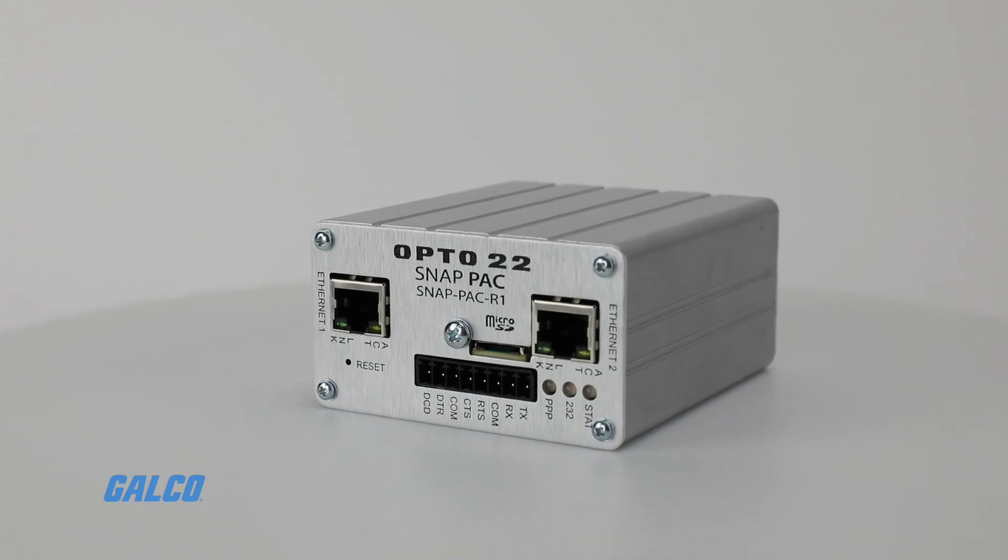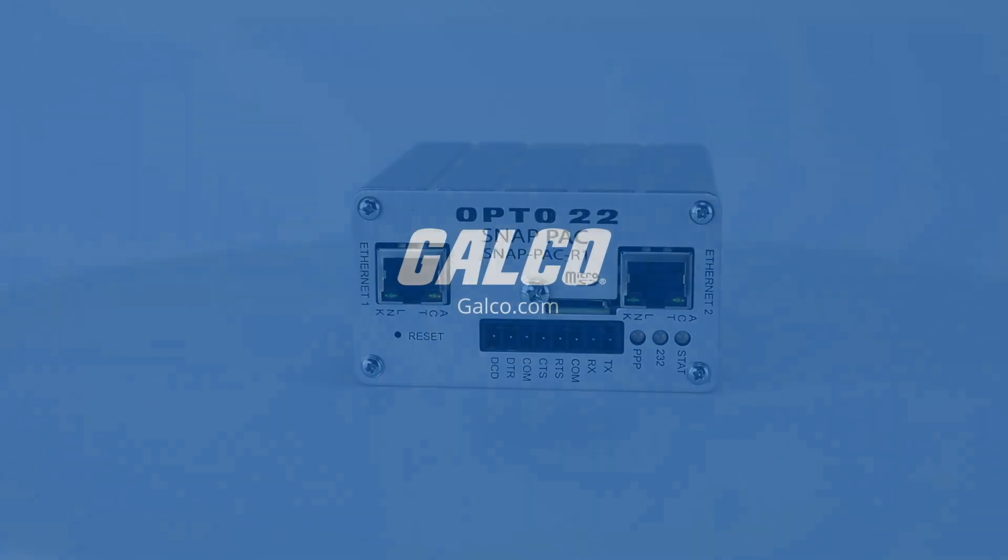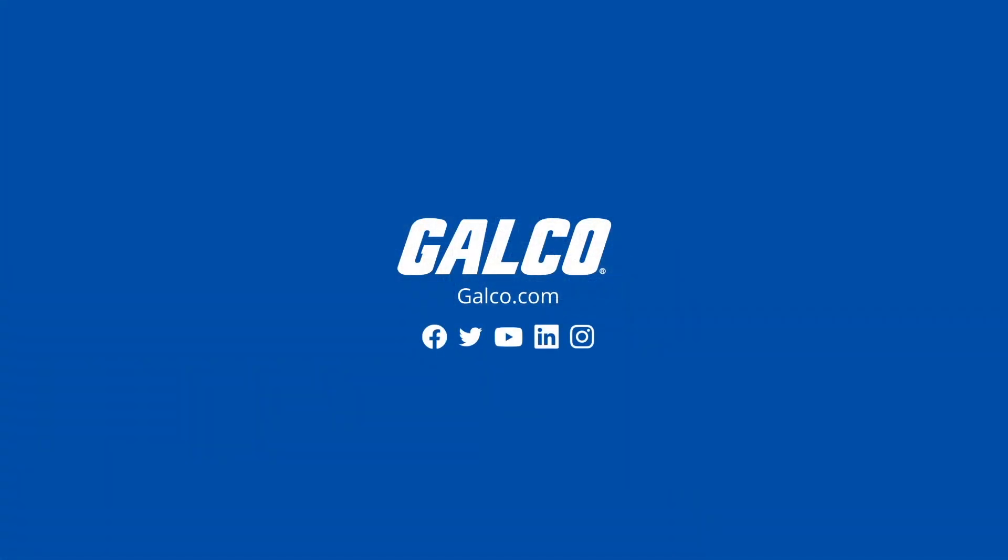To view our selection of available R Series devices, as well as other Opto22 solutions, visit us at galco.com.